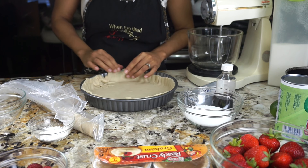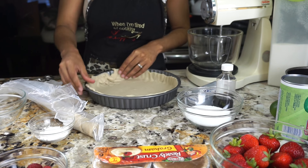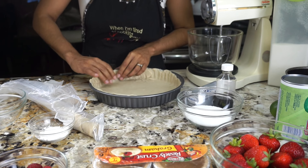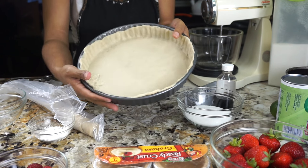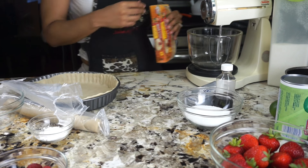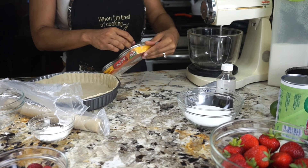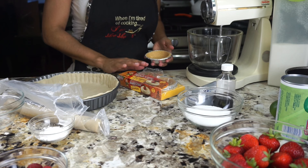Mi gente, aquí lo que vamos a tratar es que la masa es un poco delicada, se le puede romper. Solo vamos a tener un poquito de cuidado. Con los dedos la vamos a manejar así, la vamos a poner todo alrededor para que coja también la forma del molde. Miren cómo quedó. También les voy a enseñar cómo hacer uno de los pequeños con este molde que viene preparado. Lo fácil que es hacerlo así de pequeñito, lo pueden hacer hasta para party o cualquier ocasión que deseen.